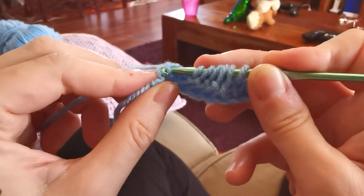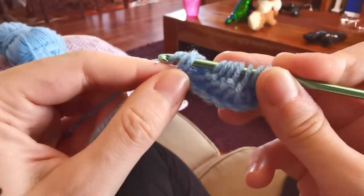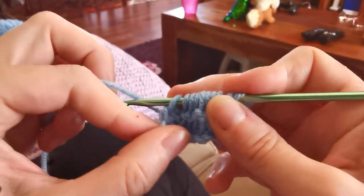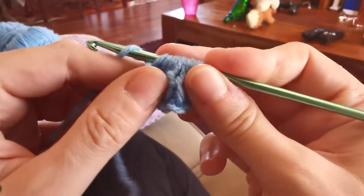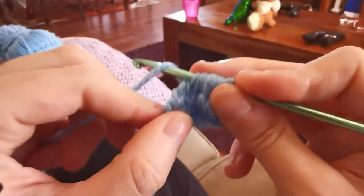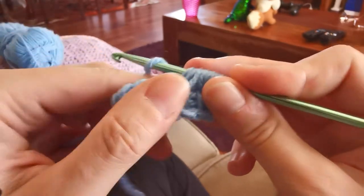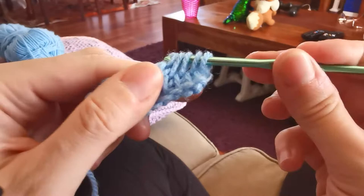Yarn over, pull through and drop a loop. Now let's proceed with a standard return pass by yarning over and pulling through one loop only first, then yarn over again and pull through two loops together, repeating this second movement until the end of the row until I'm left with just one loop on the hook.